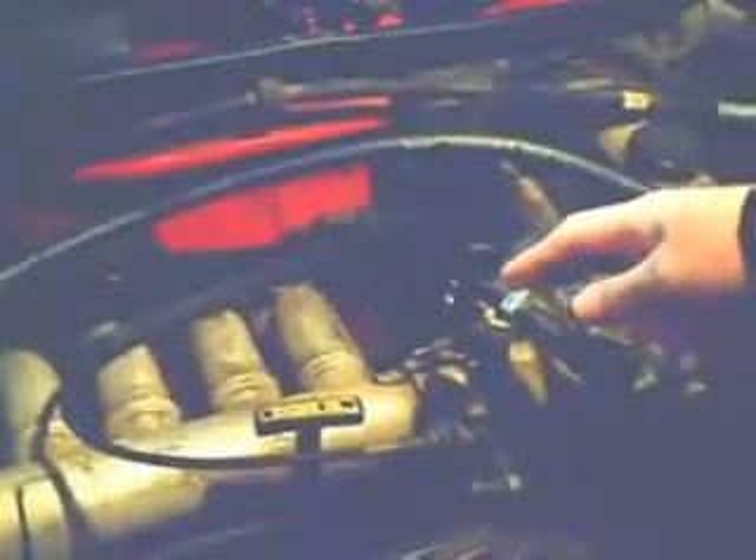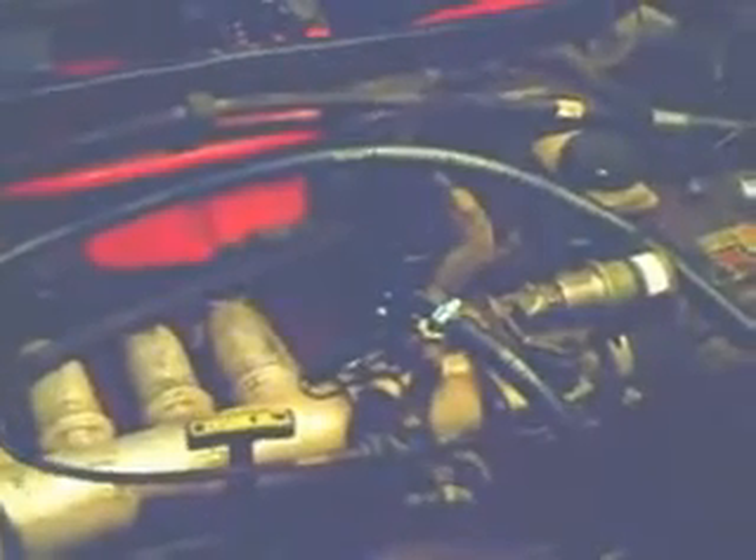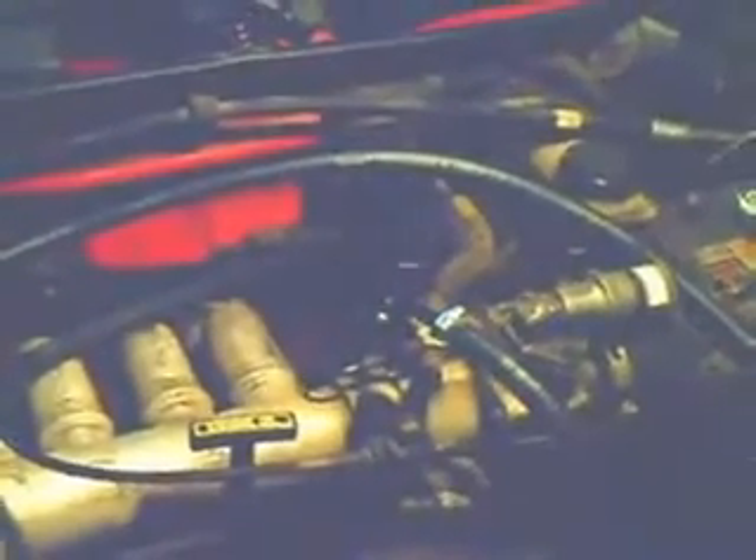Hello again. We have some interesting things to show you concerning where to inject the hydrogen oxygen gases into the engine. We started out by piping the gases in through a T-fitting directly into the intake manifold, but then after looking at both our cars, we noticed that there were differences in the way the engine was plumbed and how the sensors are oriented.